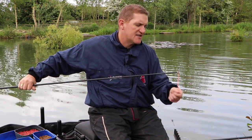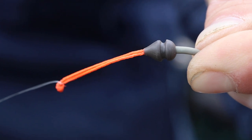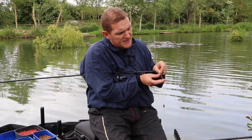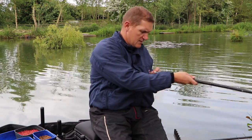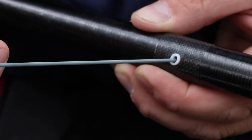My line connects to my elastic with a Dacron connector — a simple tulip bead covering the knot and a long piece of Dacron. This keeps the line away from the elastic and saves those nightmare situations where the line wraps over the pole tip leaving you with no elastic and a broken rig. On the maggot rig I've got a grey hydro elastic on a side puller.